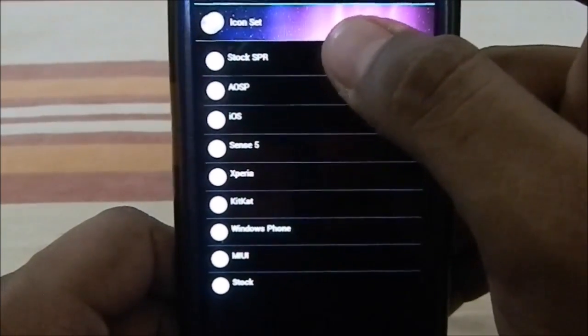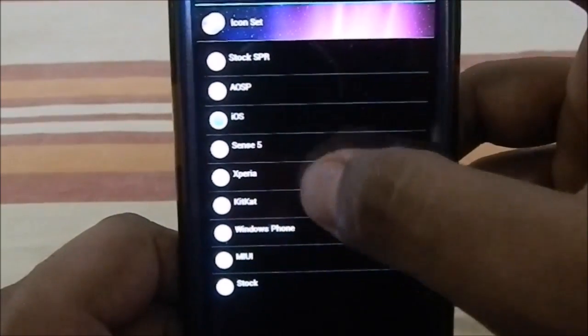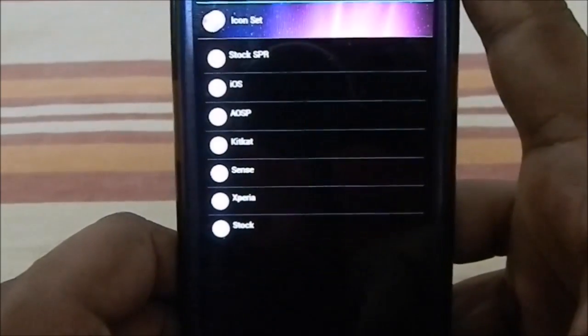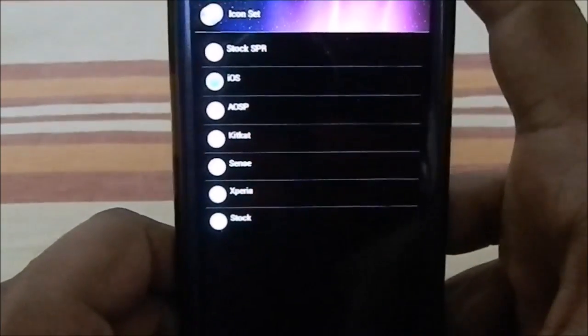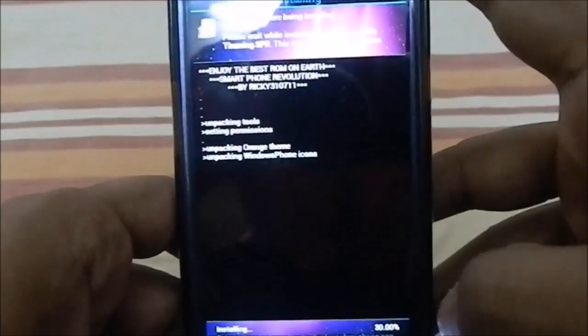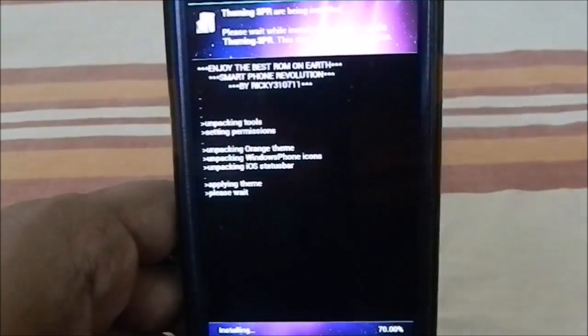For icon sets, you have stock SPR, AOSP, iOS, Sense 5, Xperia, KitKat, Windows Phone, Venus Phone, and more. I'll go for iOS and see what happens. That is the theming section which you can fully customize. It is now applying the theme.